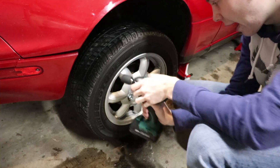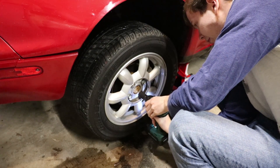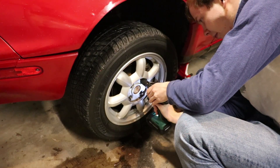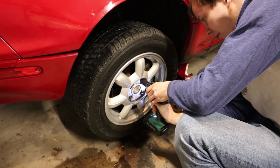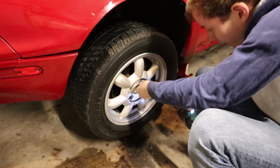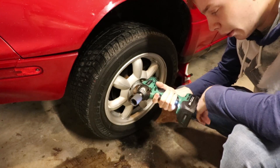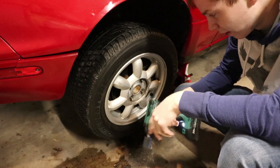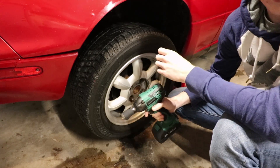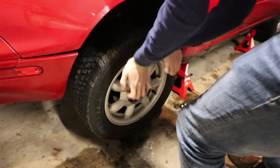Finally picked myself up an electric impact gun. I was debating between this small one and a bigger one — let's just say the small one isn't as powerful as I thought it was. This is 116 foot-pounds. The big one was 300 foot-pounds. Maybe I should've gone with the big one. Or maybe your wheels are just rusty.